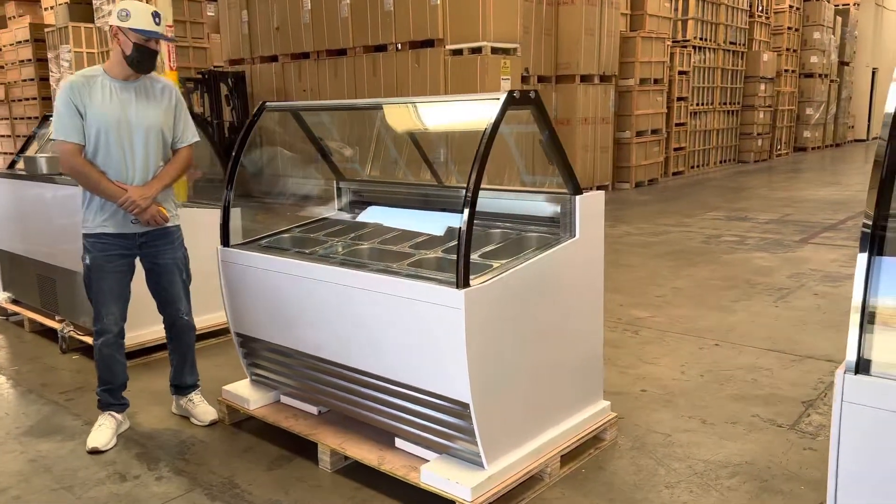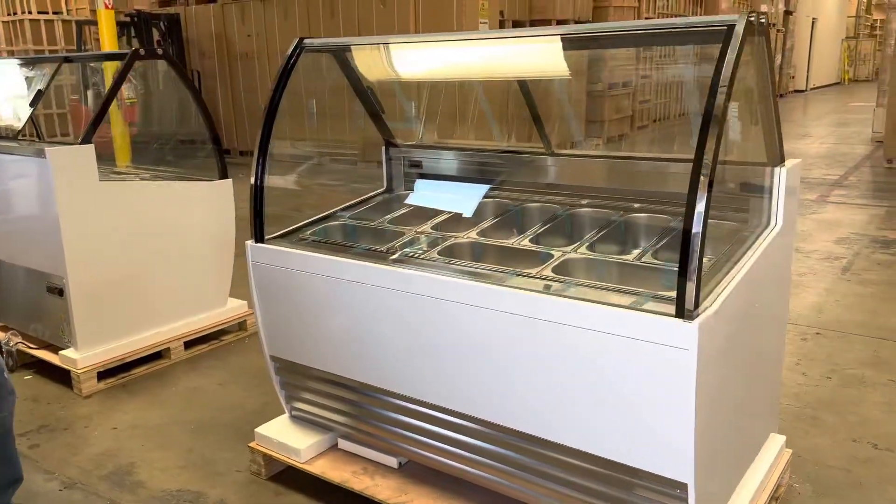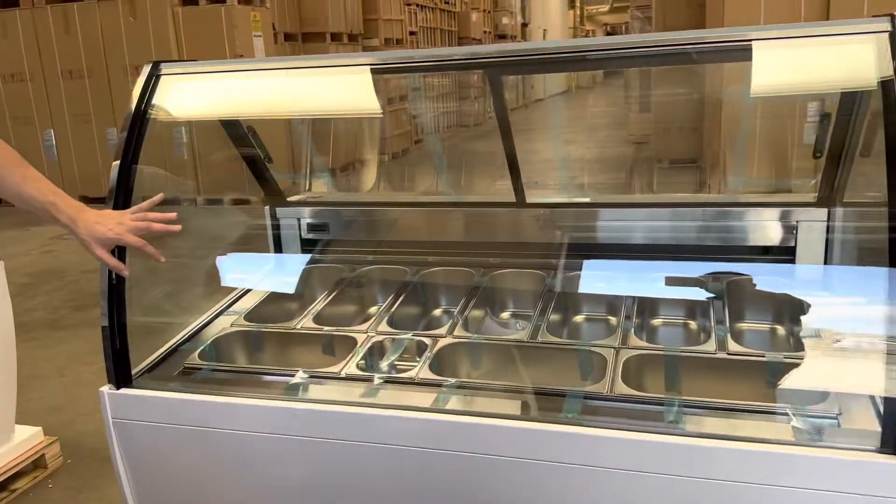Hello everybody, today we're going to go ahead and demonstrate to you one of our brand new items. To my left here, you're looking at our 10-pan gelato freezer display. This is going to be one of our brand new styles.